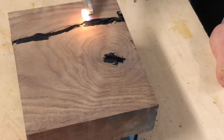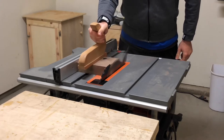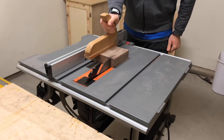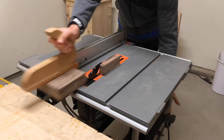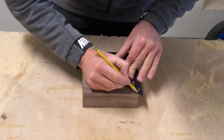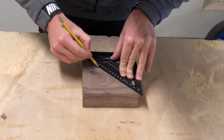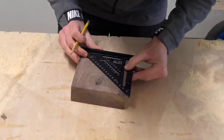I always cut my projects to rough size initially, but now it's time to cut it to the size it's going to be for the end product. This clock will end up being about five and a half inches by five and a half inches, which is just a size that fits nice in my house. I used my six inch square from DFM tools to get the center of the clock by marking two lines from corner to corner.